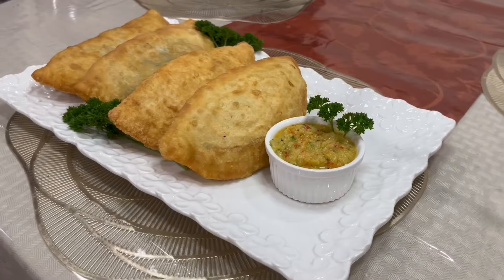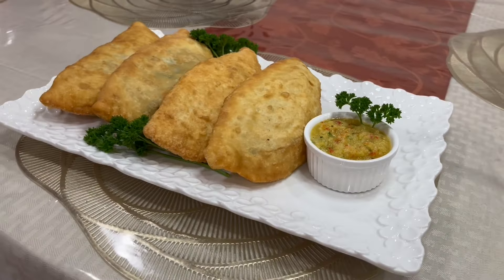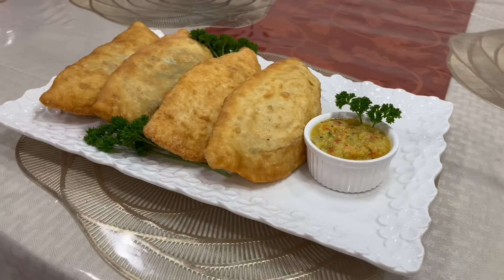This is the potato pie or aloo pie — some people call it aloo pie. I hope you guys like this video. Please share, subscribe to my channel, give a thumbs up, and leave comments. Thank you to everyone who watched and subscribed. And here is the mango chutney I made to go with it. Look how nice and crispy it is! I'm going to open one up to show you what it looks like inside — beautiful potato filling. I'm adding some mango chutney and a little drizzle of hot pepper inside.